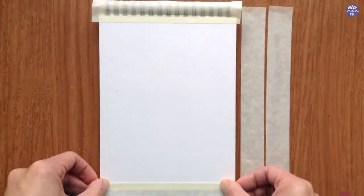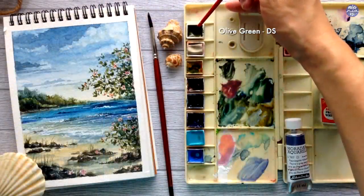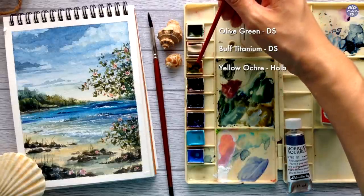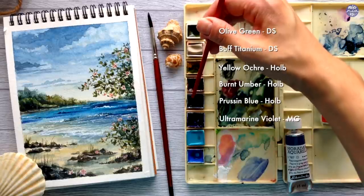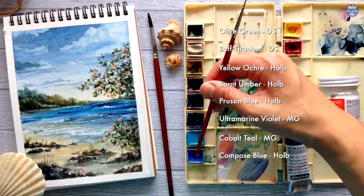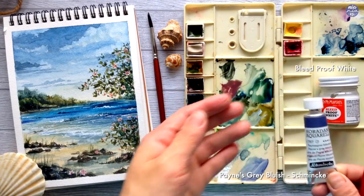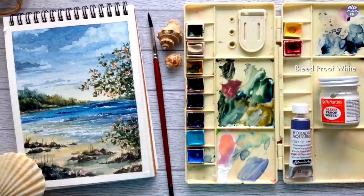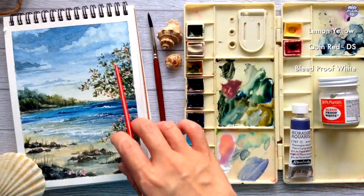Like usual, I masked off the sides first before I start painting. I'm going to show you the colors I'll be using: Olive Green by Daniel Smith, Buff Titanium by Daniel Smith, Yellow Ochre by Holbein, Burnt Umber by Holbein, Russian Blue by Holbein, Ultramarine Violet by Mgram, Cobalt Teal by Mgram, Compost Blue by Holbein, Paints Grey Bluish by Schmincke straight out of the tube, and Bleed Proof White by Dr. PH Martens. I also have optional colors — Lemon Yellow by Holbein and Quin Red by Daniel Smith for the flowers.